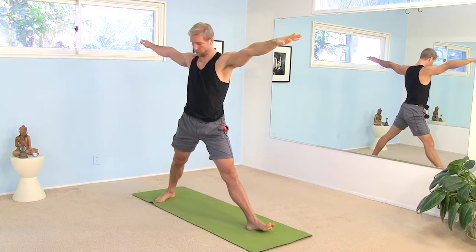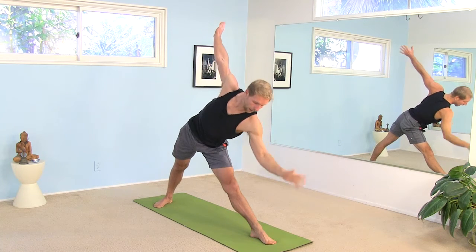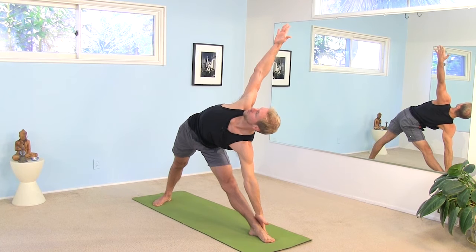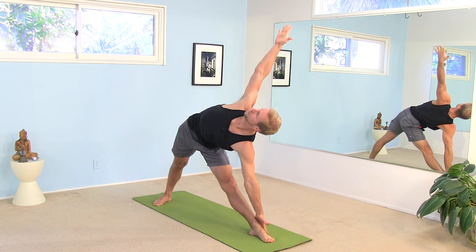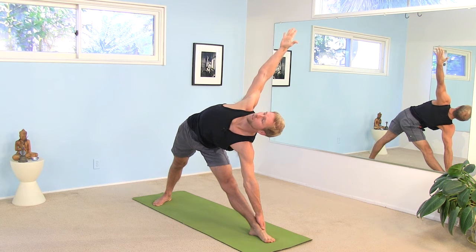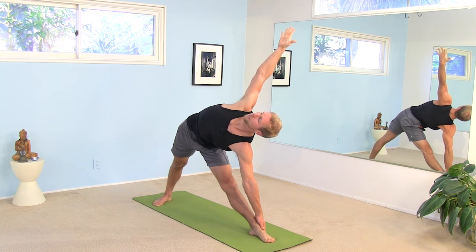Switch your feet. Face the left foot forward. Right heel turns back towards the back of your mat. Inhale, reach way out. Exhale, come down into triangle pose. And breathe. Let's just take two more breaths like this. Of course, if you have a little bit more time and want to spend more time in any of these poses, you can always pause the video and take whatever time you need. Inhale, come back up to the center.